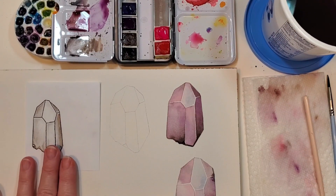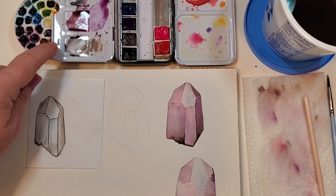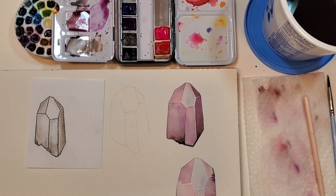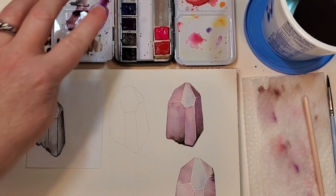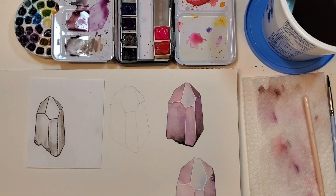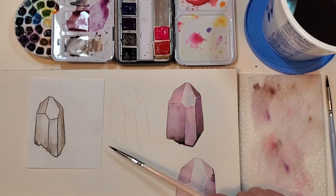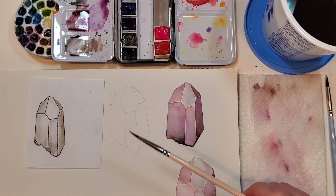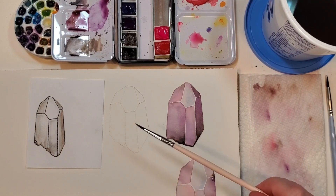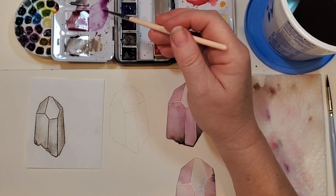We have our drawing, and the colors are this classic palette: blue, purple, brown, black, and this mixture of red and pink. I'm going to go ahead and use a number two brush for pretty much the entire painting, but totally use whatever brush you're comfortable with.